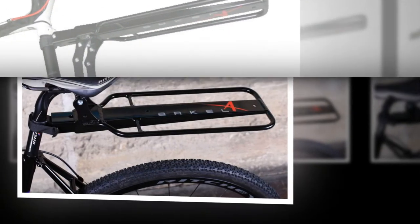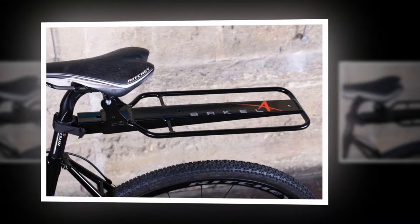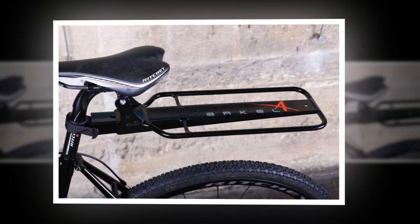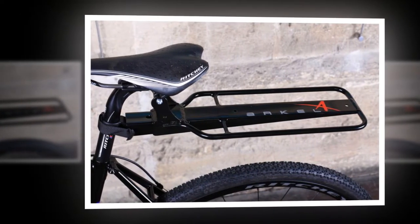The construction of the Randonner is from aluminium tube and extrusion. It does a decent job, especially with a trunk bag fitted, of keeping the mud off your back if you don't have mudguards fitted.